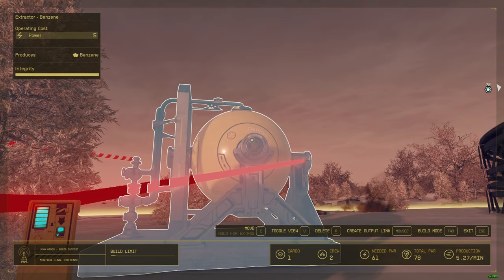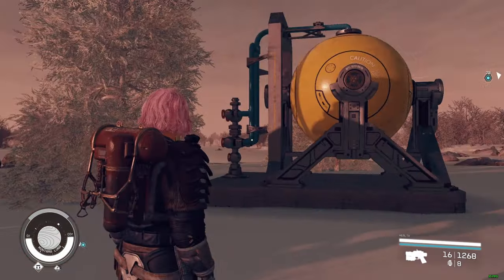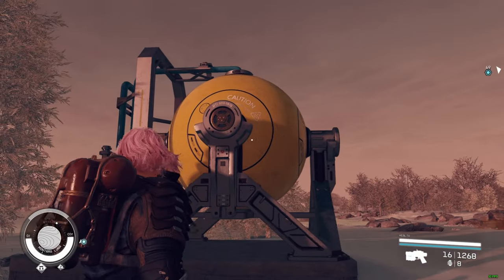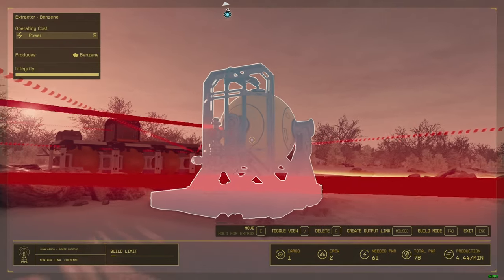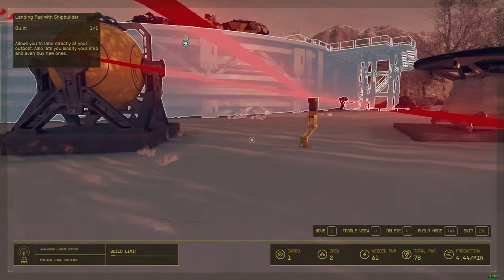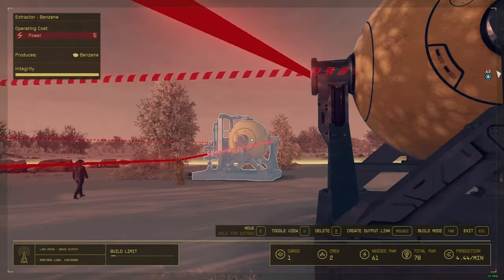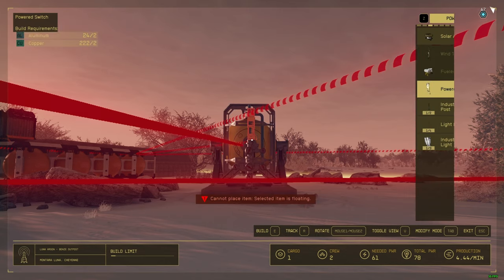If you want to control only this extractor, turn off that power switch and it stops working — but the other two are still working. That's because this power switch controls only these two extractors. That's how it works.